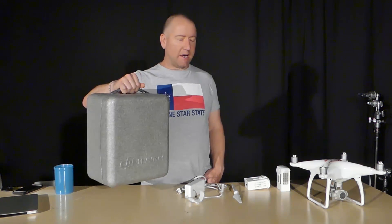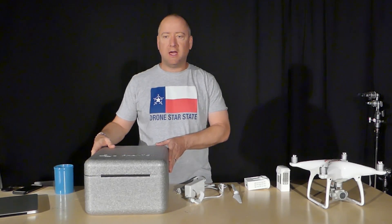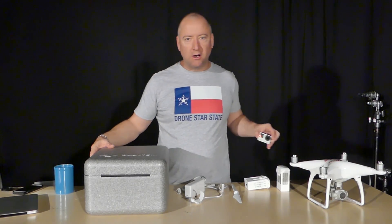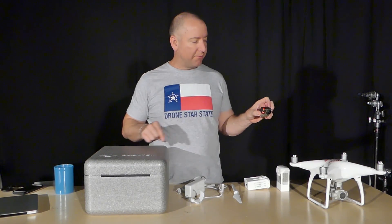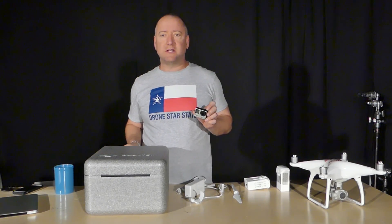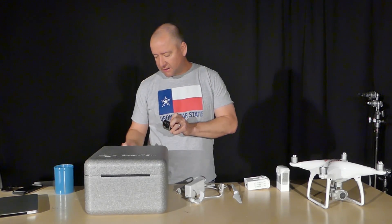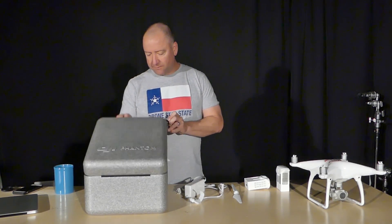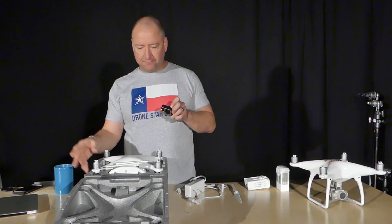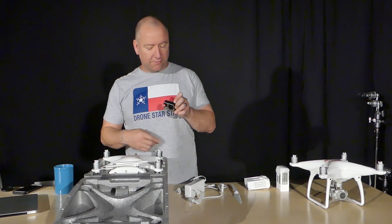First of all, the DJI Phantom 4 Pro comes in this kind of styrofoam case — it almost feels like a cooler, much like the DJI Phantom 4. I have my Phantom 4 sitting over here on the table for comparison. It has a little handle here and it's pretty nicely packed. This is something you could use as a case to carry it around. It's fairly sturdy.